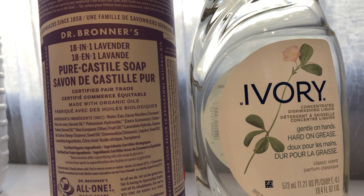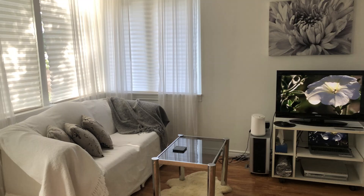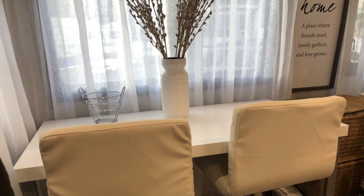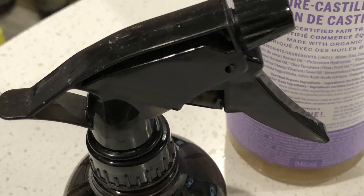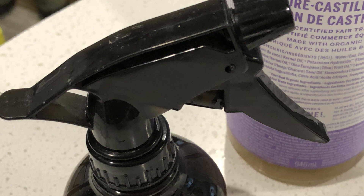Last but not least, you can clean yourself with Dr. Bronner's or Ivory. I use Ivory only for my hands, but Dr. Bronner's can be used safely for your whole entire body, including your hair. As you can see, these are incredible all-purpose products and there are probably even more uses than I've listed. Let me know in the comments if there's anything you'd like to know whether to use Dr. Bronner's or Ivory on. Thank you so much for watching — if you enjoyed the video, please subscribe, like, share, comment, and push the notification button for more videos. See you next week!